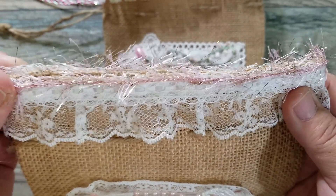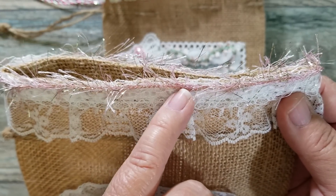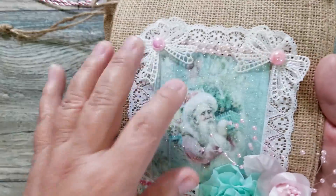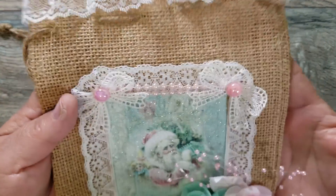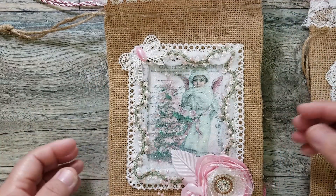And some more eyelash trim — this eyelash trim I bought on Amazon and it's by Martha Stewart, and it does have metallic gold going through with the pink. So there's the front, and I didn't do anything to the back because I really wanted to spotlight the front of the bag. I left the original cording on this one because I kind of liked that burlap type of bag. So that's bag number one.